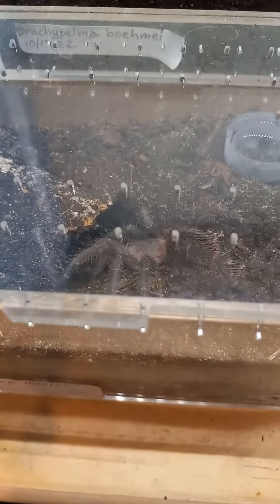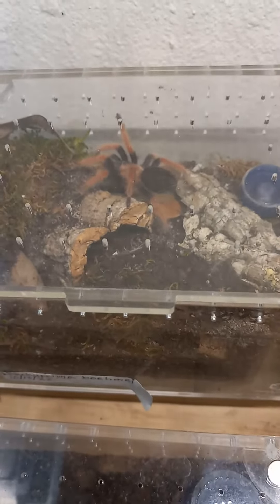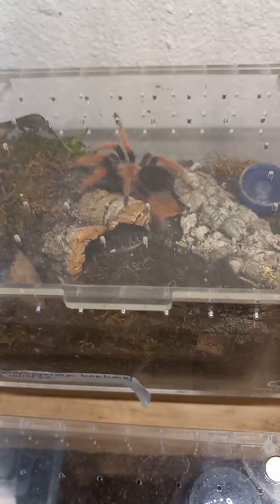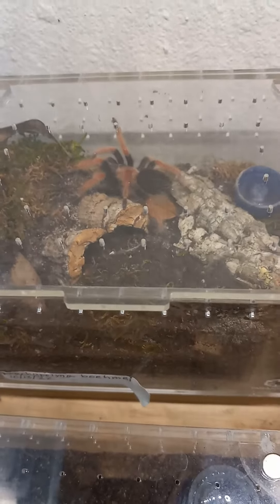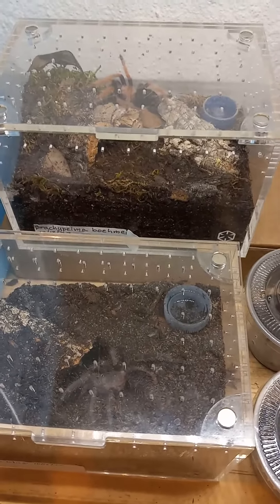This one was a half inch when I got it and this one was an inch. This summer I've left my spider room good and hot — I've basically put up with it so I could grow some of these on — and I've gotten three molts out of both of these this summer.